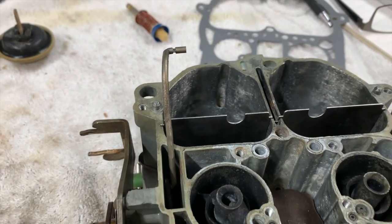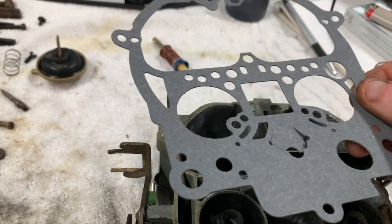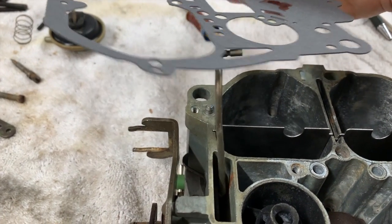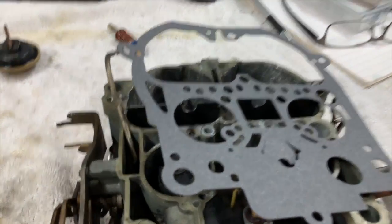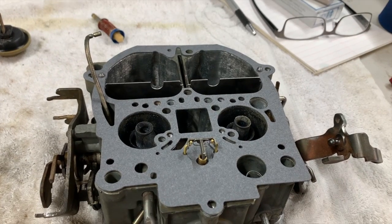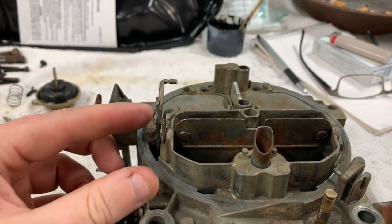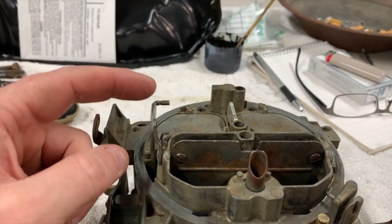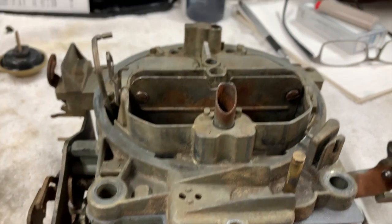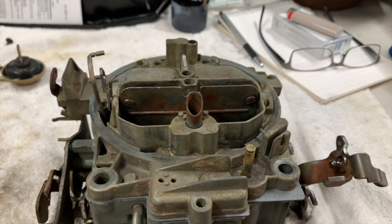First thing: take your gasket - you can see it's got a hole on the side for the choke rod. I'll get the gasket installed and set the air horn on top to start reassembly. With the accelerator pump on there and the gasket, you have to wiggle and finagle the top piece - it's like those old Chinese puzzles. You have to turn the whole air horn to where it lines up and then it'll fall through and everything slides into place. Don't get discouraged, it just takes a little time and patience.